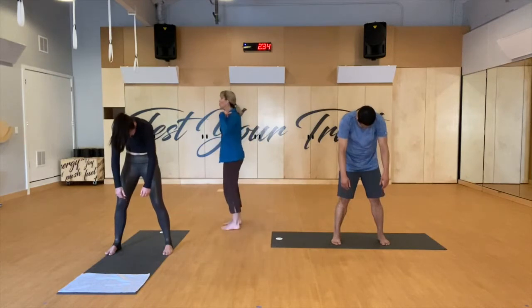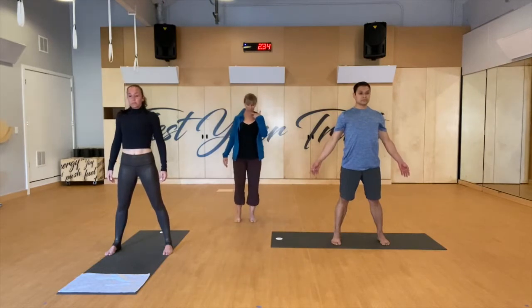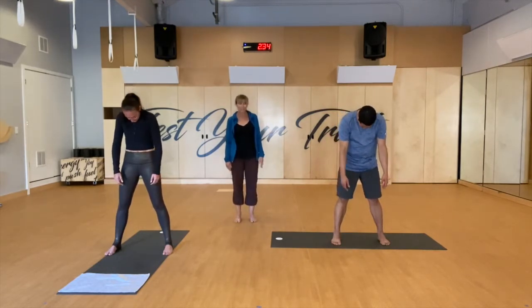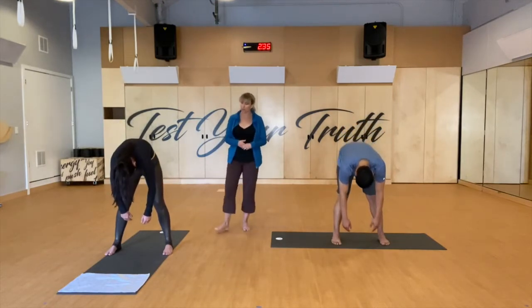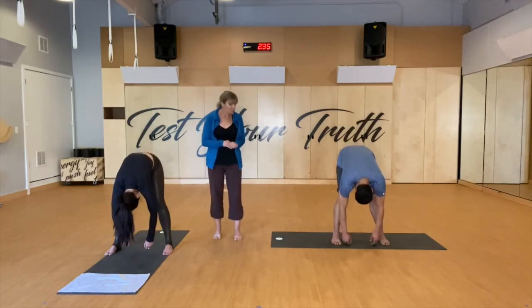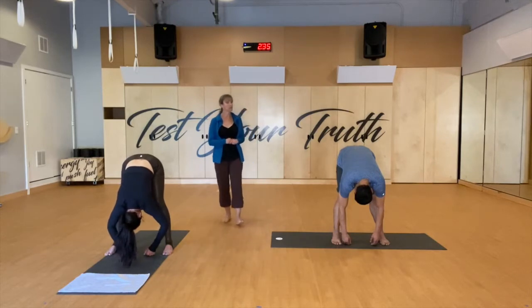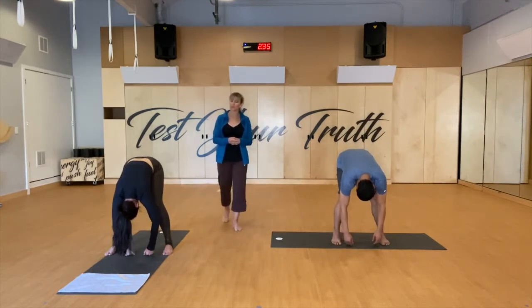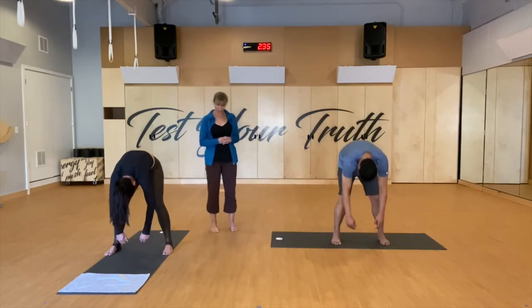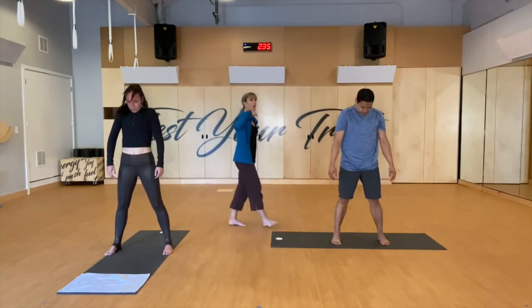We'll do that again. Inhale, exhale, chin to chest, roll down. Head dives down, abdominals lift up. This can be with bent or straight legs, whatever works better for you. Make sure your head's really hanging down. A couple breaths here — breathe in through the nose and exhale through the mouth. Soften both knees, roll up one vertebra at a time. Shoulders will open wide and float all the way up.